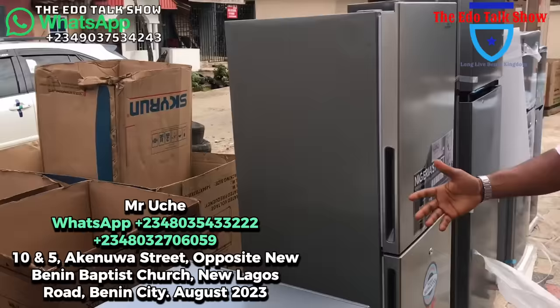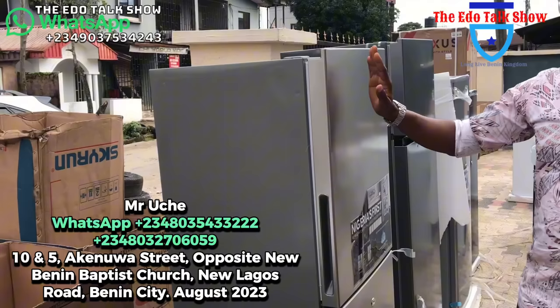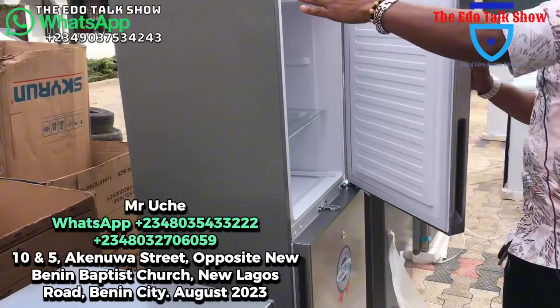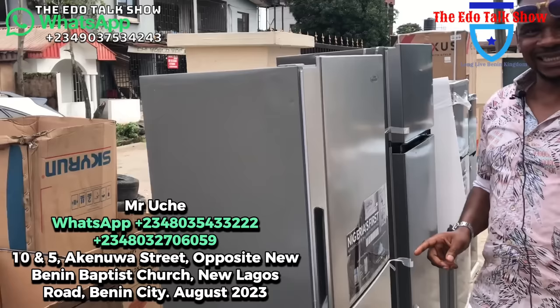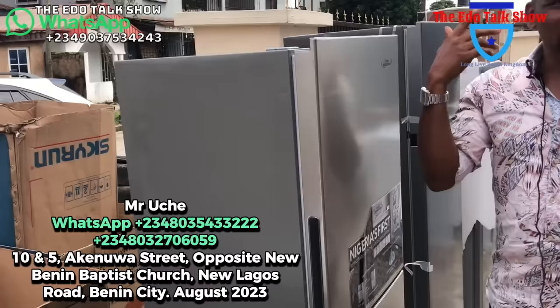Coming up — a very beautiful, energy-saving fridge. This is Haier Thermocool. We call it equal-size because the fridge and the freezer are the same size. Very interesting. This is a low-voltage fridge, so it works better with your current. The price is 320,000 naira for this Haier Thermocool. When it comes to this product, quality is not debated.